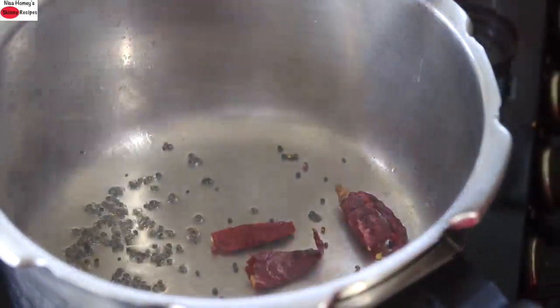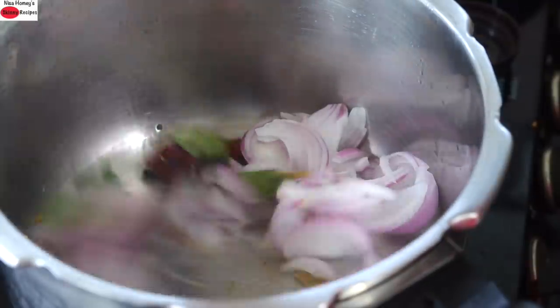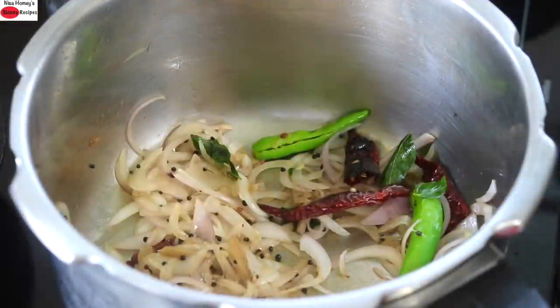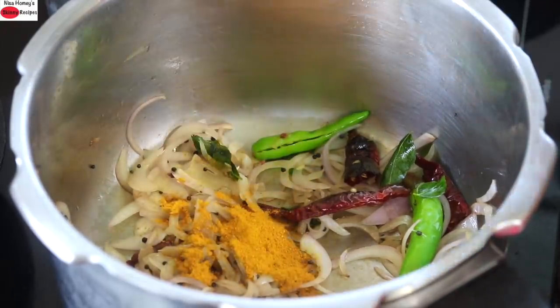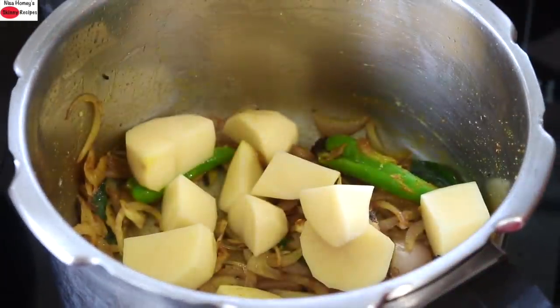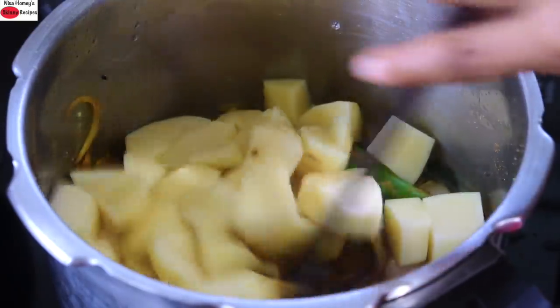Add two whole red chillies and give it a stir. Add in the sliced onion, ginger, and green chillies and give it a stir. Once the onion starts to get transparent, add in half a teaspoon turmeric powder and pink Himalayan salt as needed, and give it a stir. Add in the roughly chopped potatoes and one fourth cup water, and give it a mix.